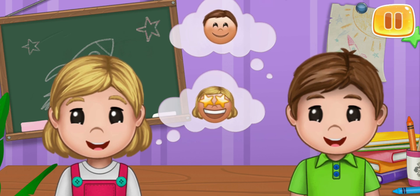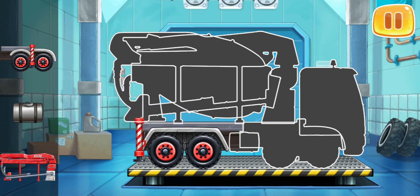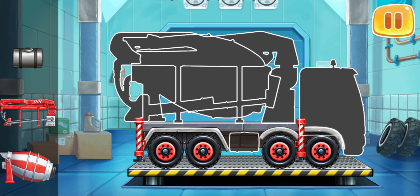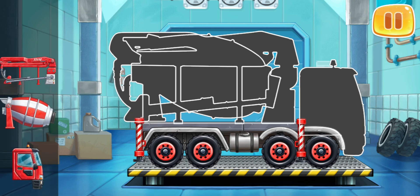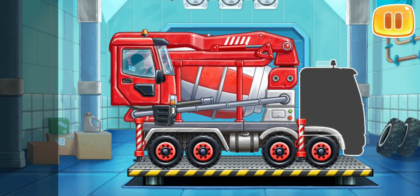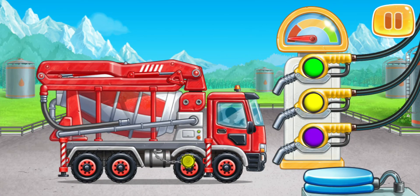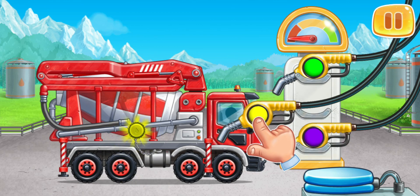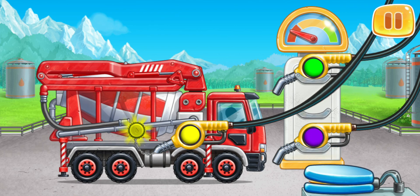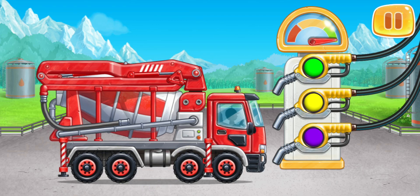Let's start building the spaceport. We need to assemble the concrete mixer. Let's drag the part to its place like this to assemble the vehicle. We did it! And now we need to fuel the concrete mixer. Look at the color of the tank cap and choose the refueling gun of the same color. You're doing really great!